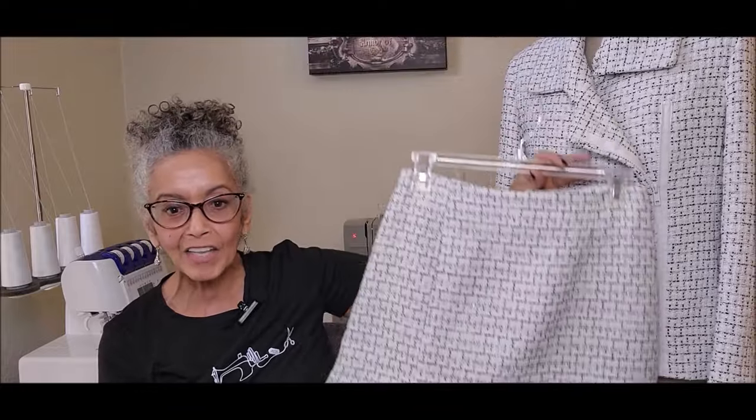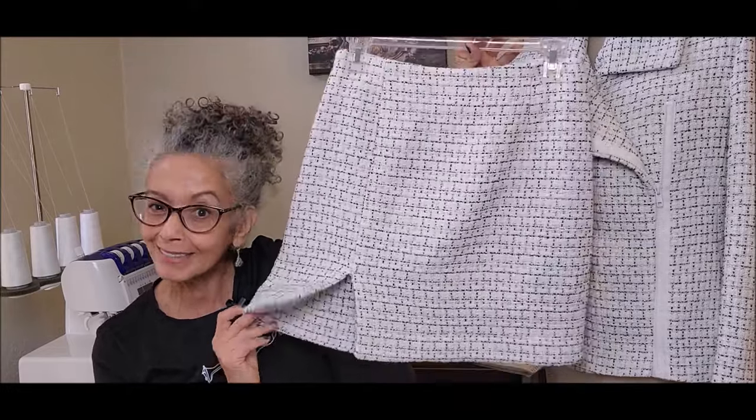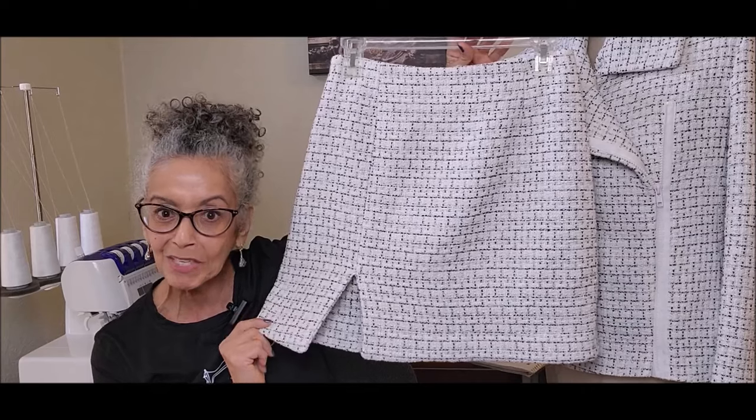I think they look great together, and I think with a pair of tall boots or knee-high boots it would look lovely. I'm just still a little undecided about the skirt. What do you think?